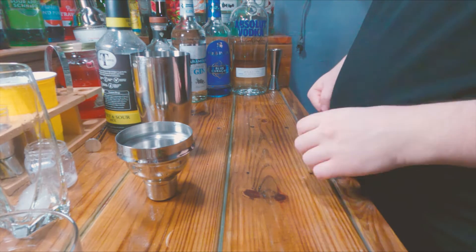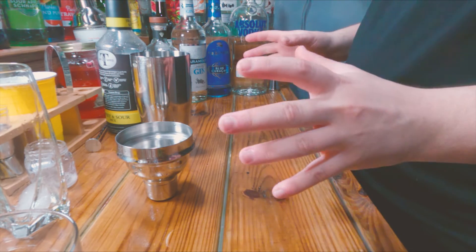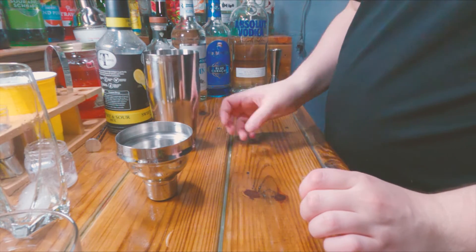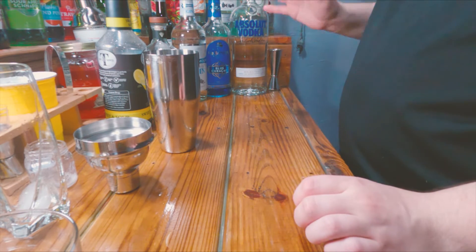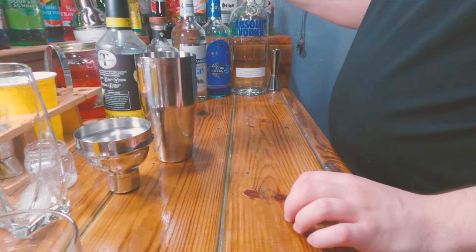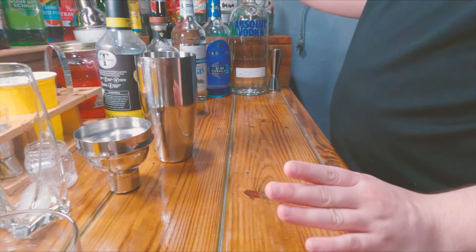Welcome back guys, this is Alcoholic Endeavors and today we are going to be making the Adios Motherfucker. I'm already a drink and a shot in and I just want to see how far I can go with this. I've had this before but it's been an extremely long time since I've had this.